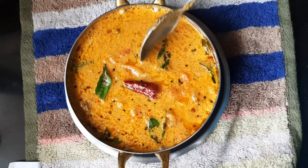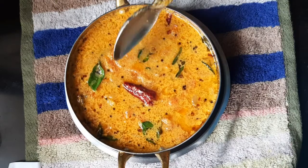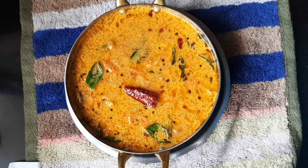This is the tomato curry that I have made today. It's very yummy and looks very nice. This will go well with rice, chapatis, or rotis.